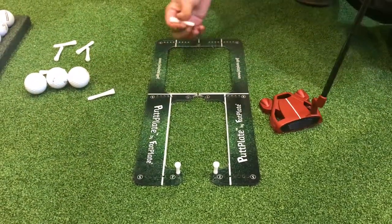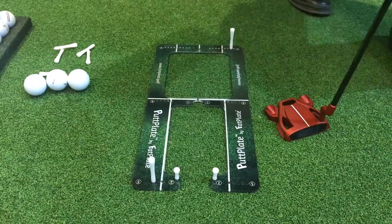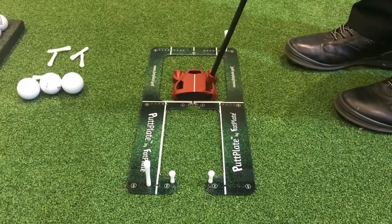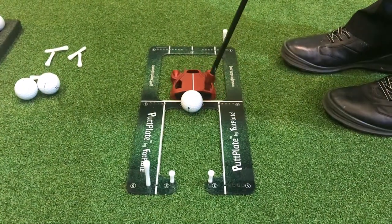The suggestion would be: place the back swing tee on the inner side and the through swing tee on the outer side. When you make a stroke and miss these two tees, what you're doing is straightening up your swing path. This should get the ball started down the line. Give it a try and let's see how you do.